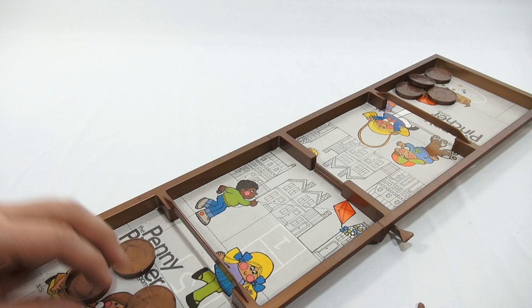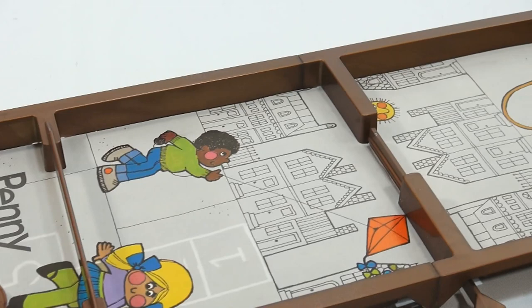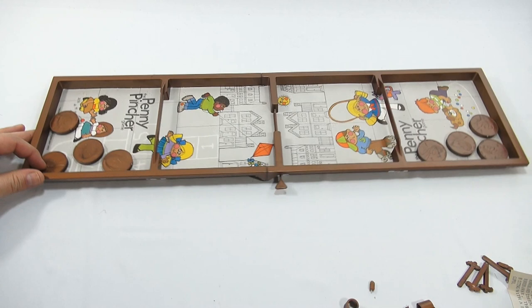Take a look at the game board a little bit closer — it says the Penny Pinchers game. There are little kids on there: flying a kite, playing jump rope, on roller skates, a little puppy, playing marbles, and a cat. Overall, I think it looks like it's going to be fun and fast paced — almost like the game Fast Track that we did for a hockey game, but this is the Penny Pinchers game board.